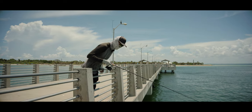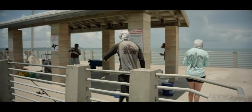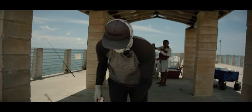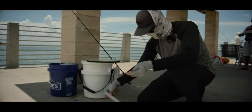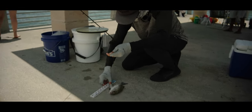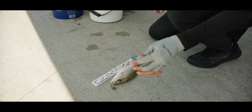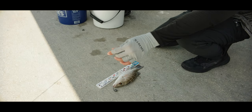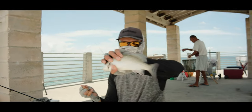We're at the end of the pier now — the dolphins were so bad over at the last spot. Oh my god, that's a good one! He's a keeper, isn't he? Let's measure it. Let's see how big this guy is — ten and a half inches. Ten and a half inches!